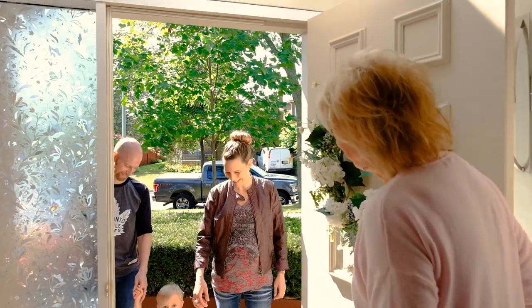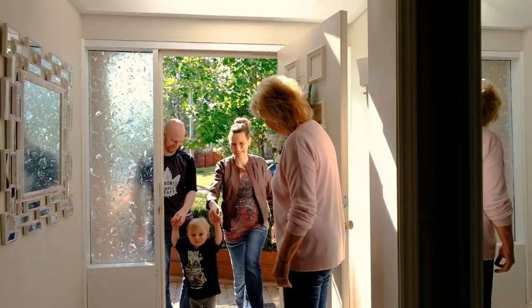Hi, come on in. Hi, Cole. We're doing it again, yes.